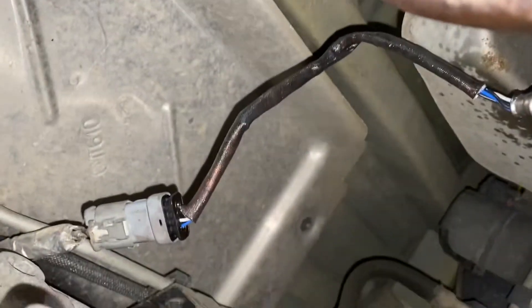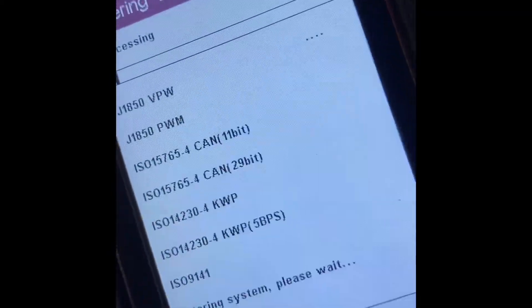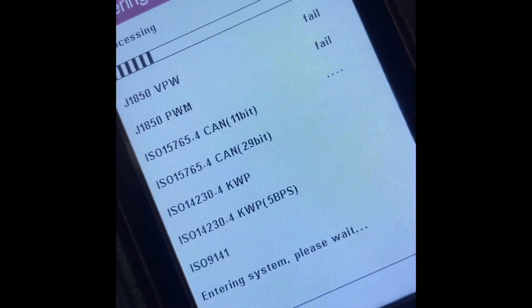This is how it's supposed to look when you're all finished — nice and tight. Now we're going to go ahead and clear the codes, then let it run and probably drive it around as well.